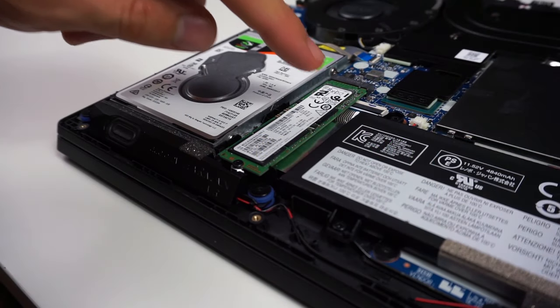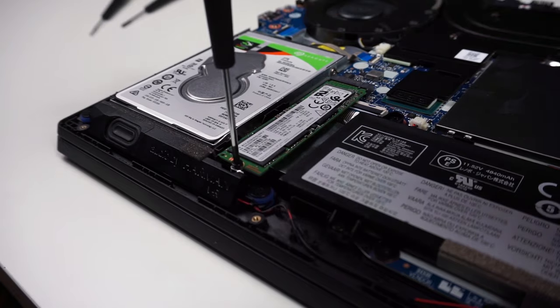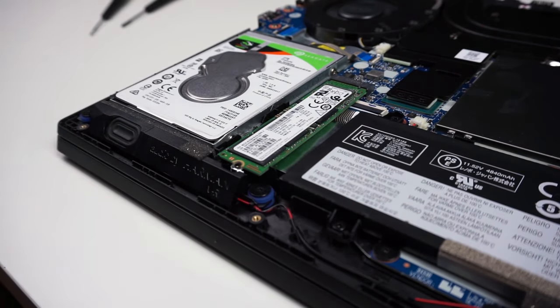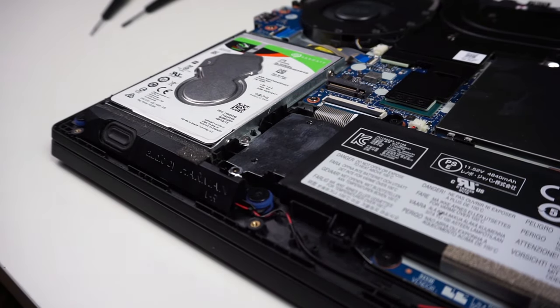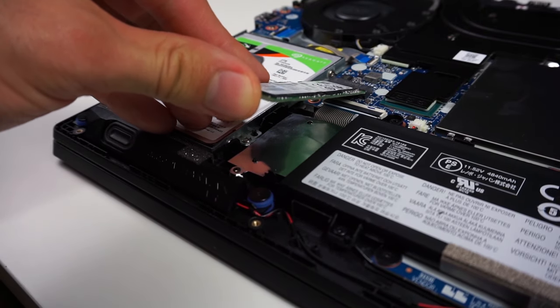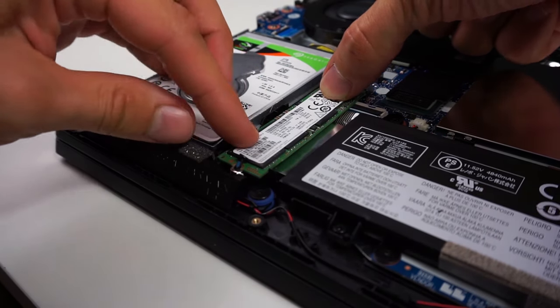There is also one slot for an M.2 SSD. If you want to swap it out, there is only one screw to remove — then you can take out the drive. To install the new one, slide it into the slot at an angle, press it down, screw the screw in, and it's done.